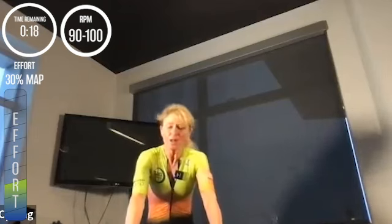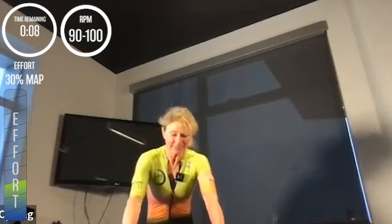You are going to go in thirty seconds this time. Do a little top-to-bottom check — relax the face, relax shoulders, soft elbows, light hands. And in five, three, two, one—